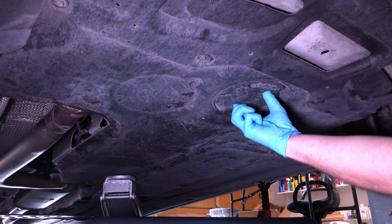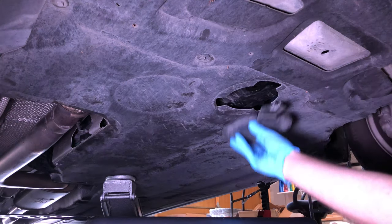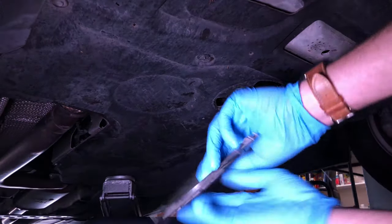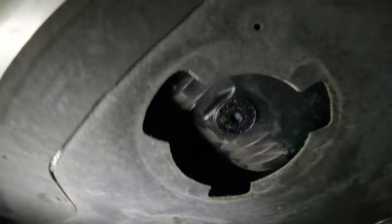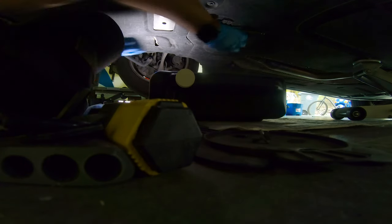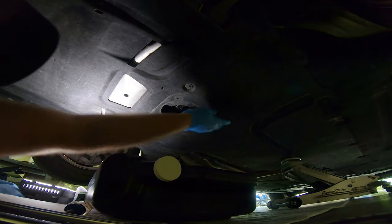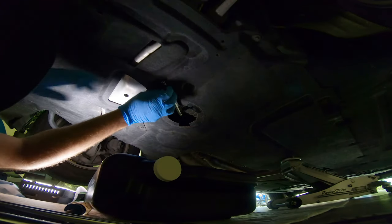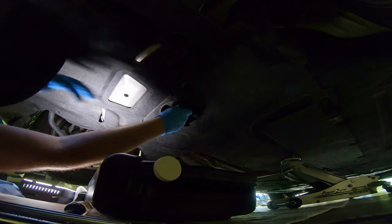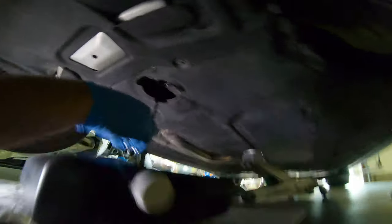That allows me to spin the access cover and pop it off, which exposes the plastic drain plug on this car. Using a 10-millimeter allen — ideally connected to a 3/8-inch ratchet, but I just used an allen — I loosen it. It should not be on there too tight. Get your drain pan ready, open the plug, and that will start the free flow of oil into the drain pan.